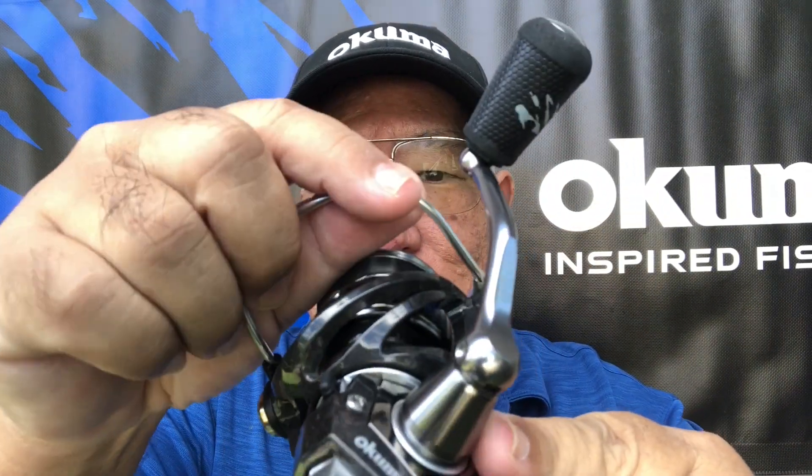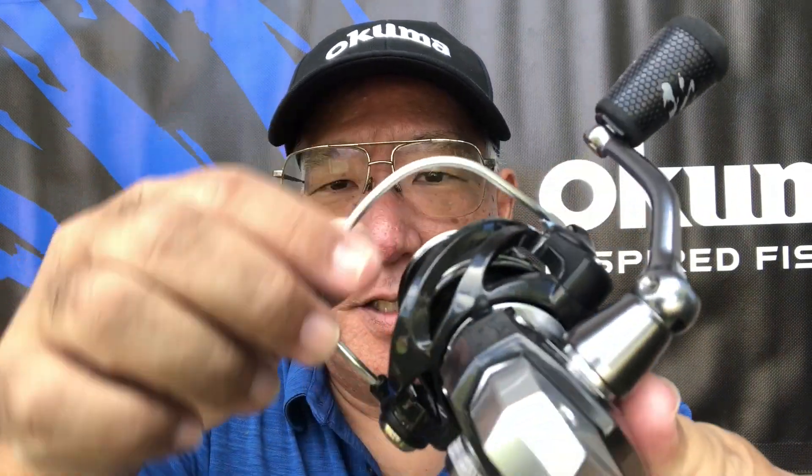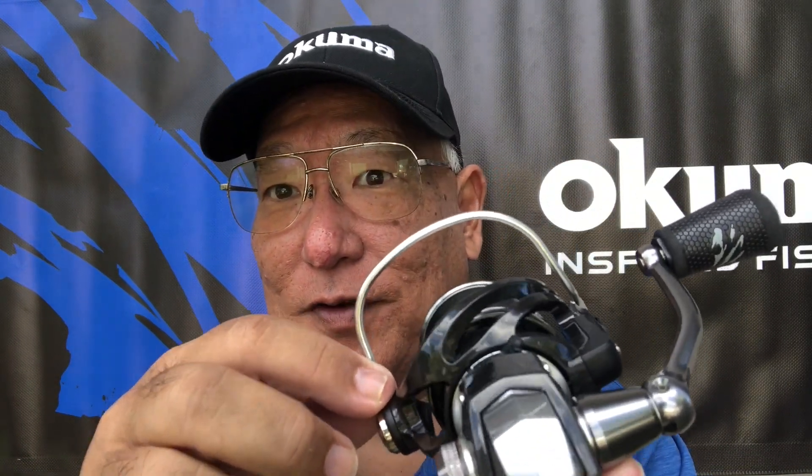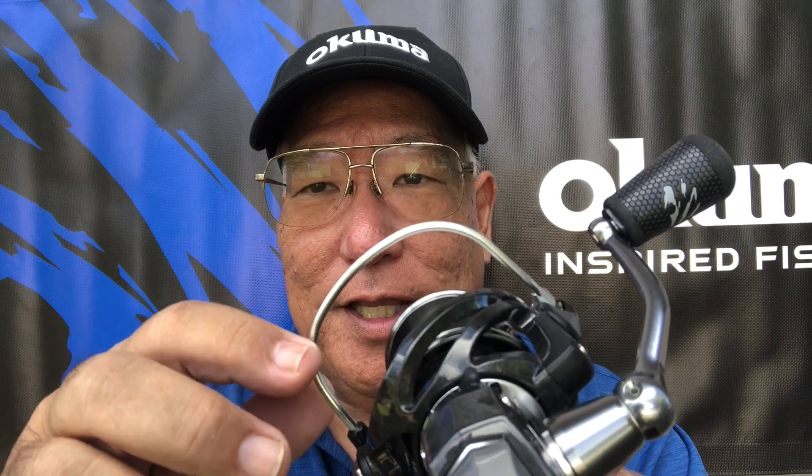With all my Okuma spinners, I love the bail wire — see the bail arm here. One piece, solid aluminum — look how thick it is. You compare that with a lot of other reels on the market and they're thin, so a lot of times if you lay it down on something it'll bend. These won't bend, because I've had problems with others while fishing earlier in my lifetime.